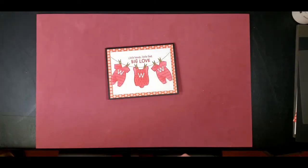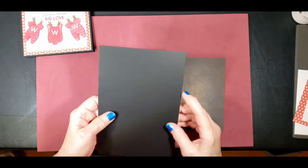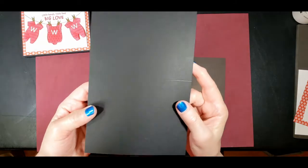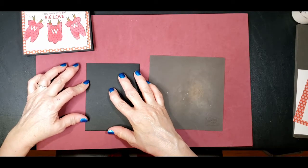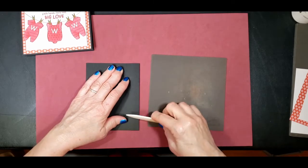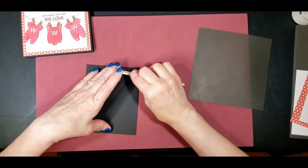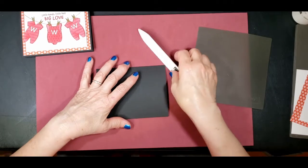So let's go ahead and get started. We've got our cardstock, five and a half by eight and a half, scored at four and a quarter — I already have it scored, as you can see. I'm just going to use my scoring tool, and I like to put it on both sides to get a nice crisp edge. And that's going to be our card base.